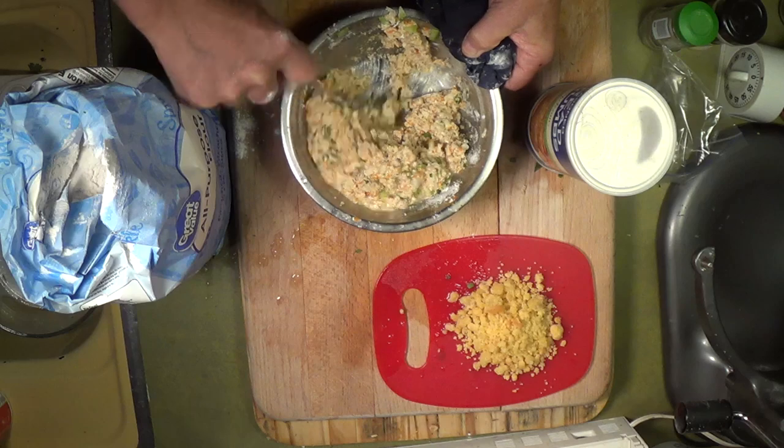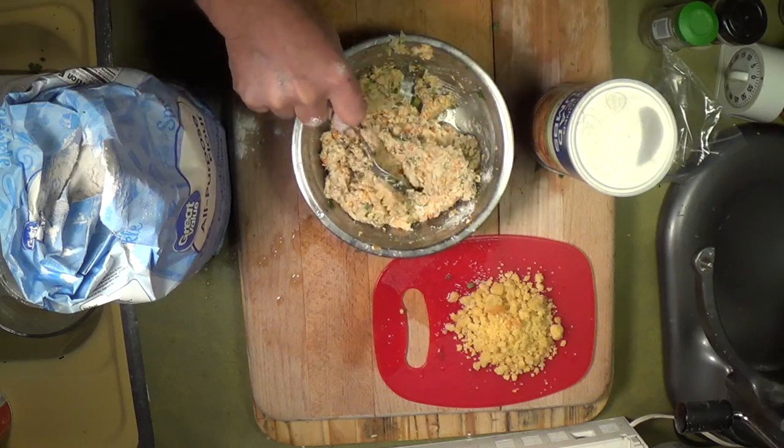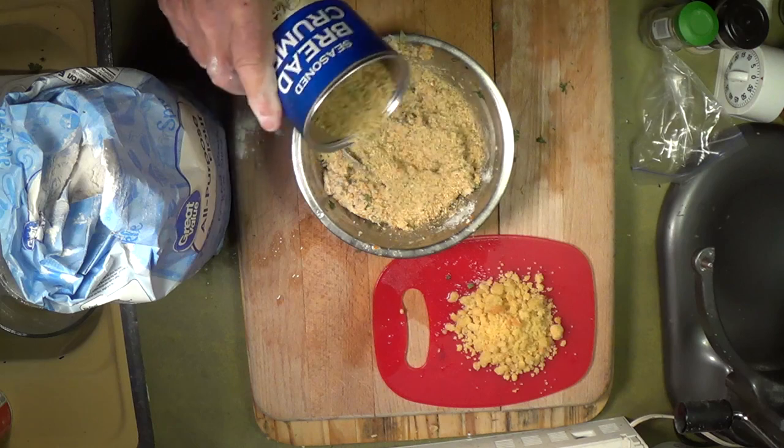The stock went back onto the stove. All we have to do now for the velouté is add the roux and it's done — it's a very simple thing. There go some breadcrumbs into the croquette mixture.